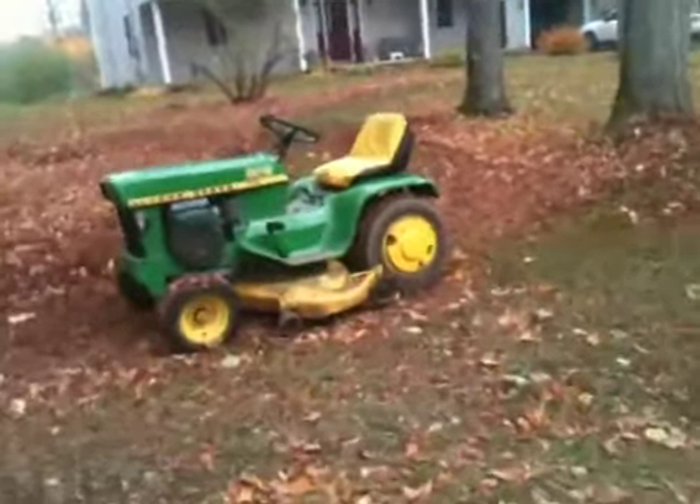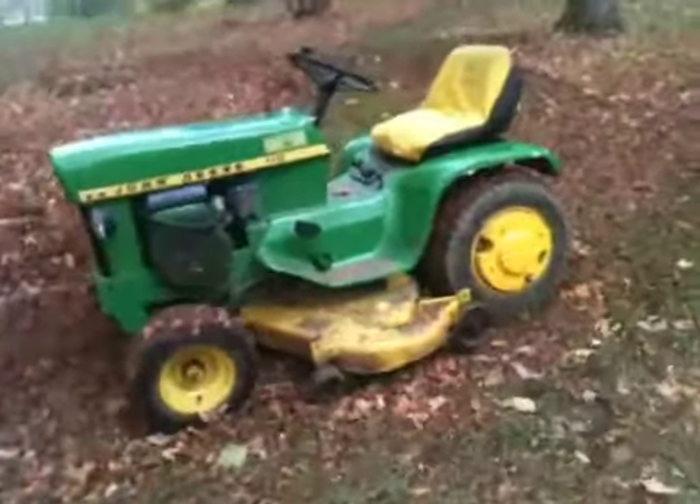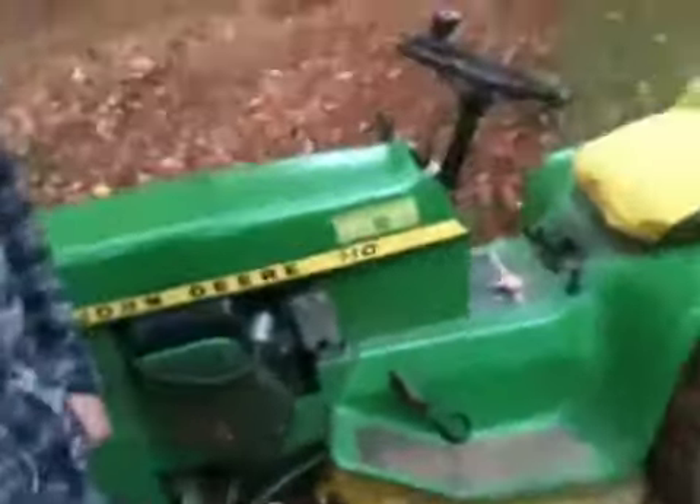Alright Jace, this video's for you. Here's my chance right here. I'll show everything, okay? And I'll do the start-up.